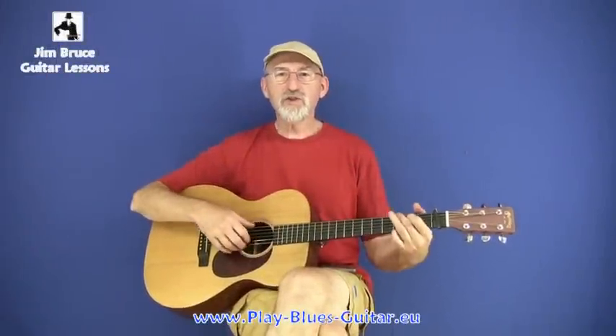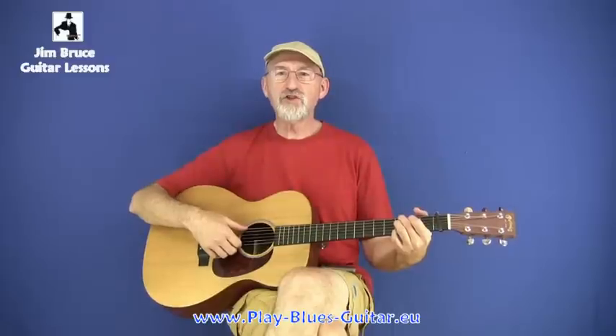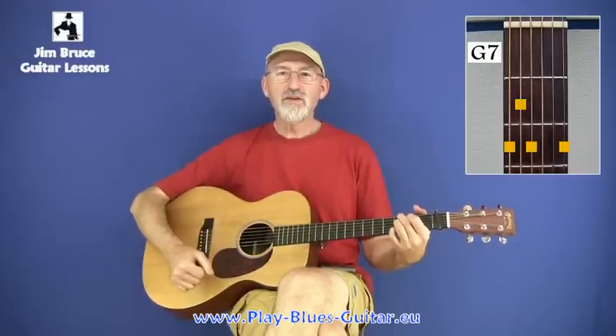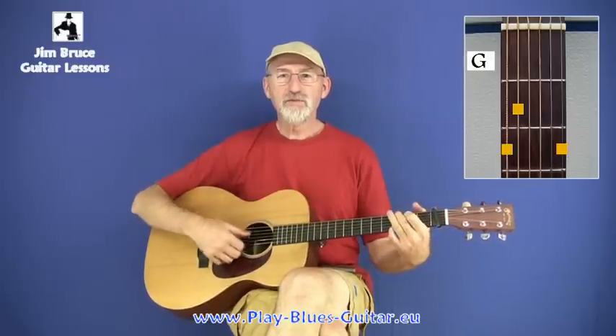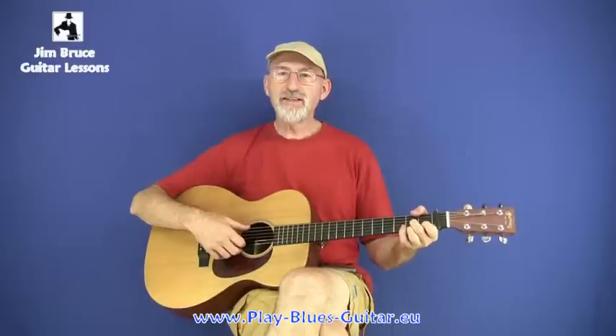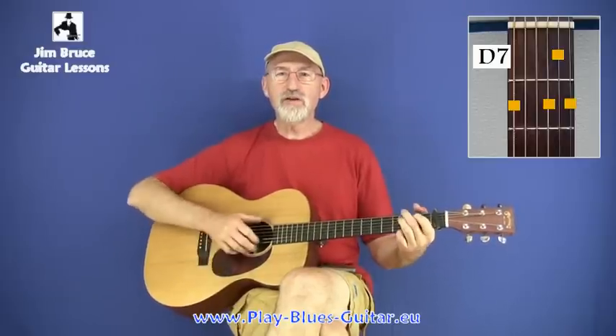Sometimes they were faster, sometimes they were slower, but very often they contained this rundown from G, G7, C, Eb7, G, and back to D7, which is very attractive.